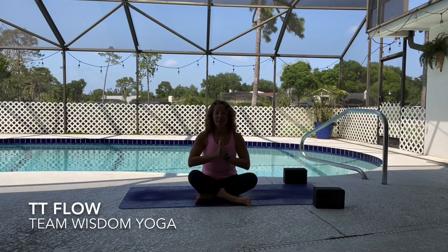Namaste yogis, my name is Lisa and welcome to my channel. Today I want you to really take into consideration this time with yourself on the mat so that you really can connect to your true nature.